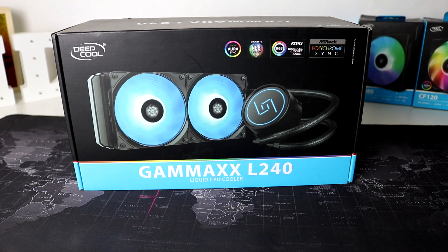Before that, maraming maraming salamat kay Deepcool for sending this awesome AIO. And make sure na nak-subscribe kayo sa ating channel dahil soon I will be doing a comparison video about Castle and Gamax L240.